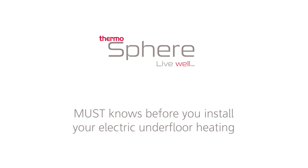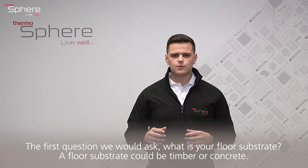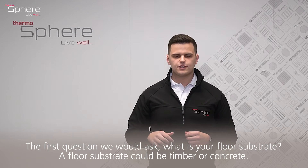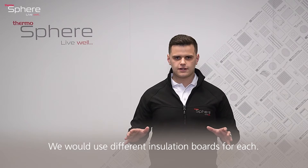Hello and welcome to a Thermosphere video about what you must know before your electric underfloor heating install. The first question we would ask is: what is your floor substrate? Your floor substrate could be timber or it could be concrete, and we would use different insulation boards for each.